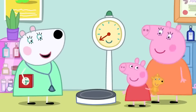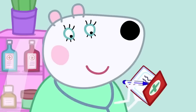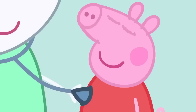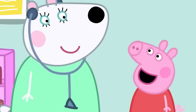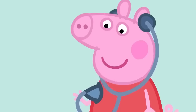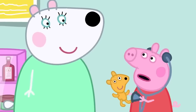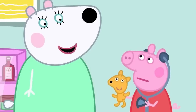Peppa hops onto the scales to check her weight. Dr. Polar Bear then listens to Peppa's heart with her stethoscope, which makes the heart sound louder. Peppa listens too and describes it going bumpy-dump, bumpy-dump. When they try the stethoscope on Teddy, there's no sound — because Teddy is a doll.